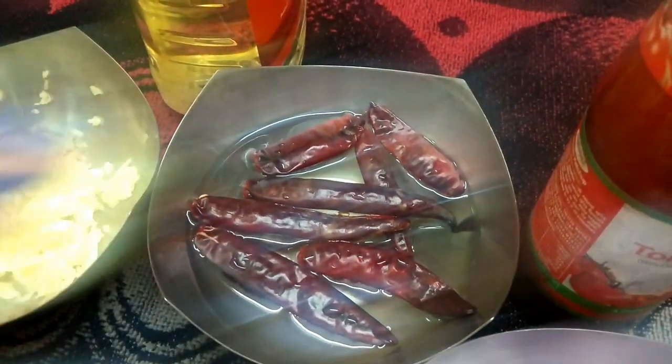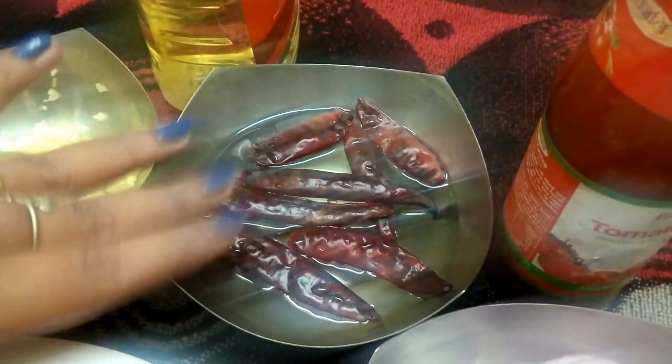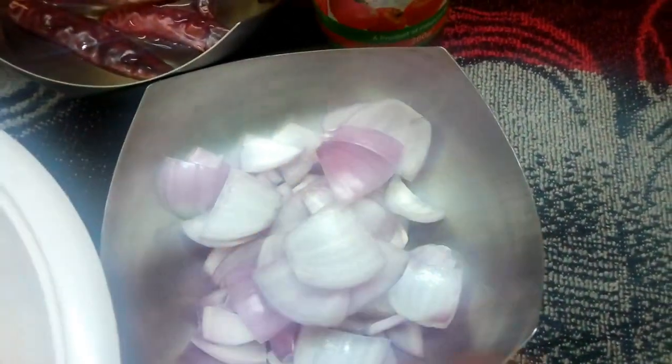Add these and blend for 10-15 minutes to make a paste. Then add corn flour.